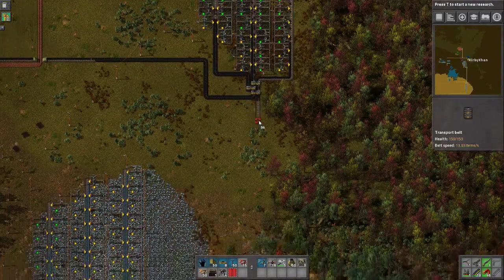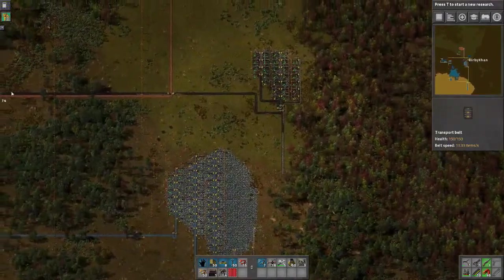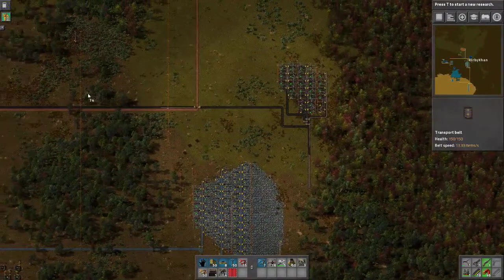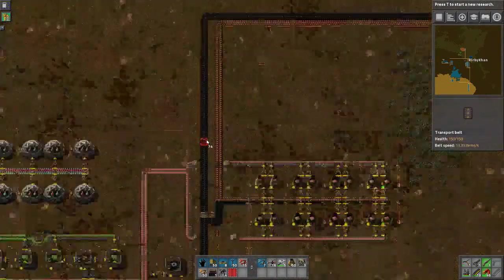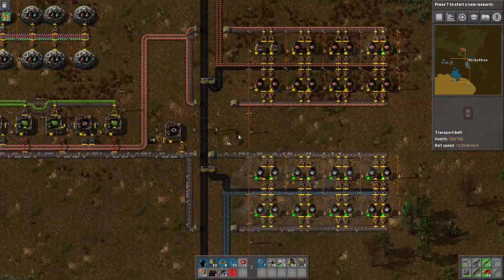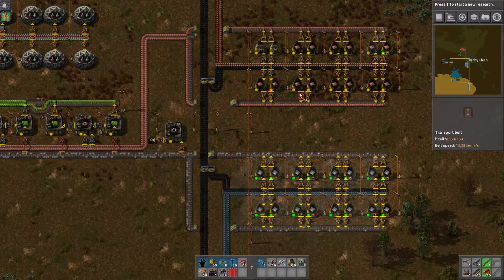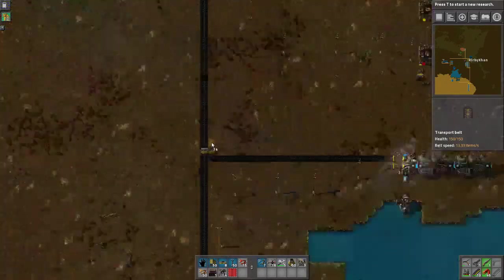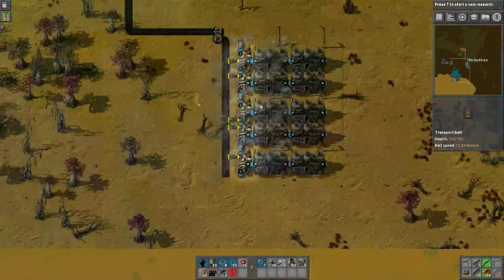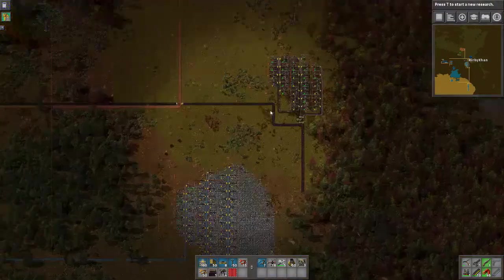We have a roughly equal-ish amount going through these two areas. Because of the power draw from this main belt line — well, I guess this is now a secondary belt line — this handles 18 furnaces that don't need to be refilled anymore because we are full up on copper, 16 ovens, and then this paltry power source. So that one's not going to get used as much.